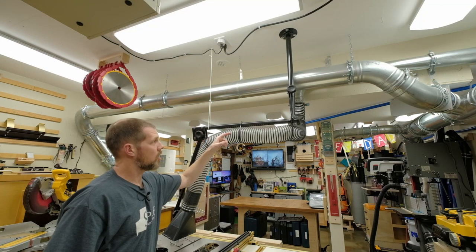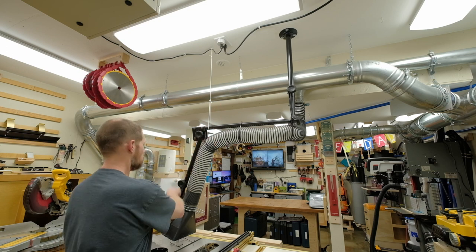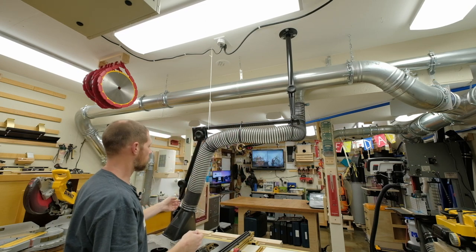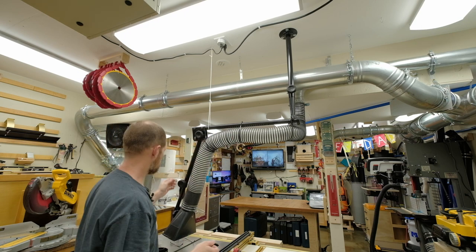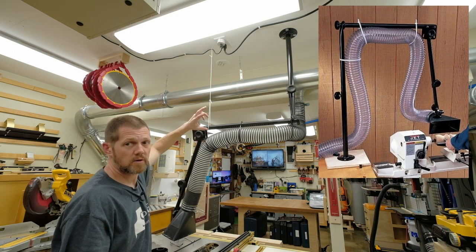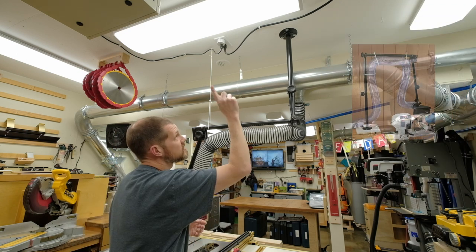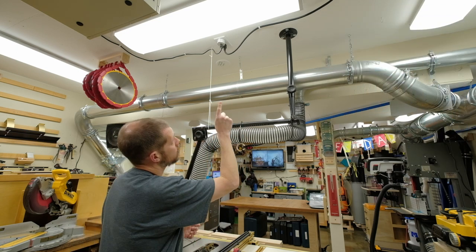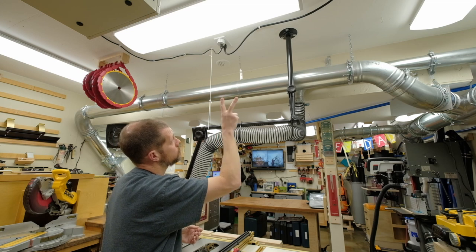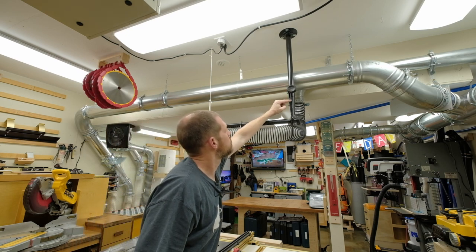What you get from Rockler with this setup is the arm and the hood — it does not come with a hose. The zip ties along the hose are just to keep it contained and organized; otherwise it would be flopping around. The arm is intended to be used with the base sitting on a horizontal surface, but my ceiling is all half inch plywood, so one of three lag bolts goes into a ceiling joist and the other two just bolt into the plywood.